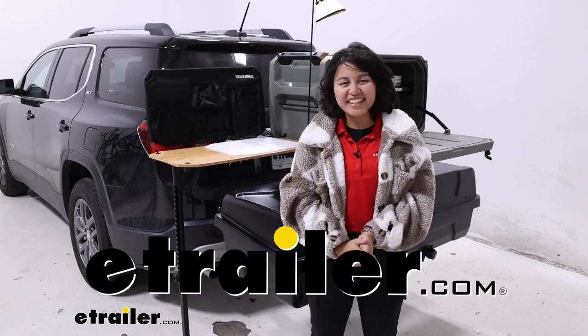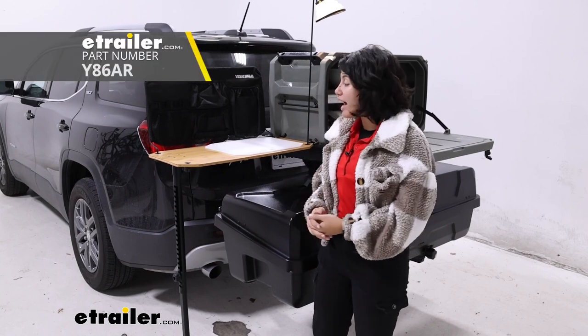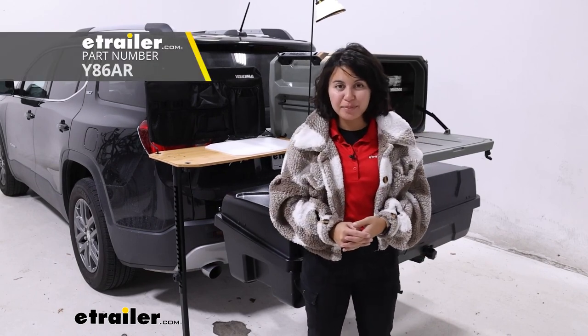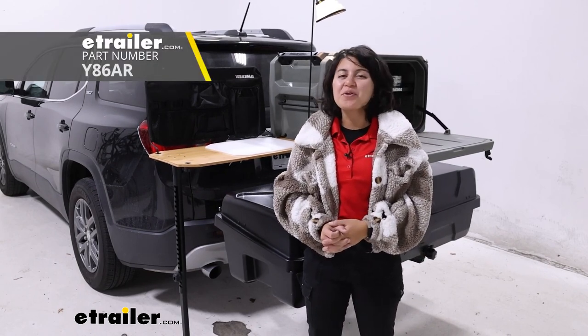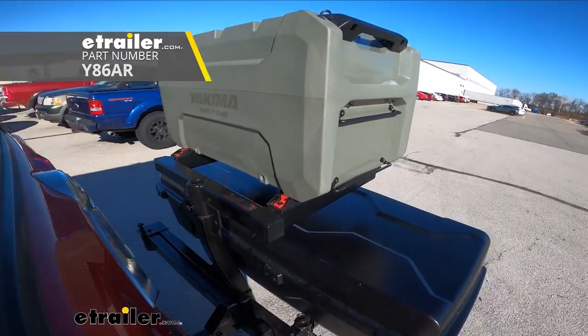Hi everyone, it's Evangeline here at etrailer, and today we're going to be taking a look at the add-on wooden side table for your Yakima Open Range camp kitchen system right here at etrailer.